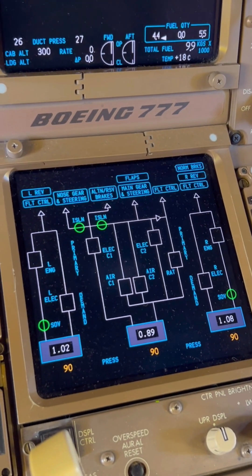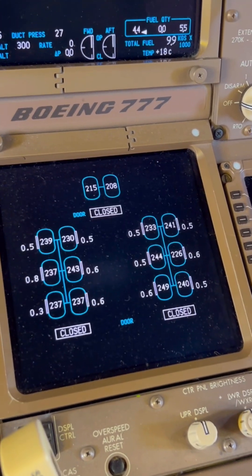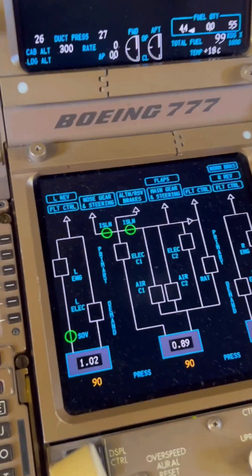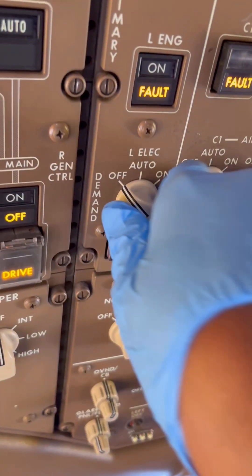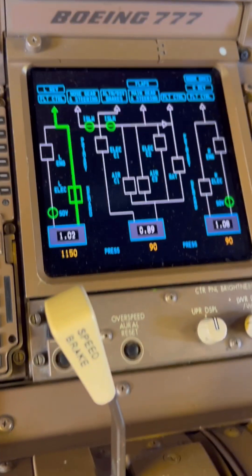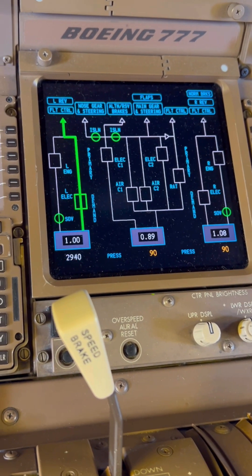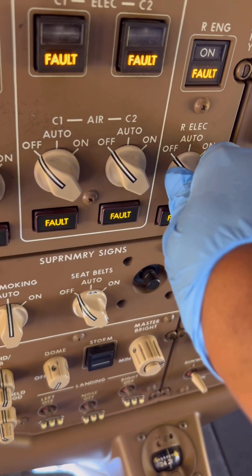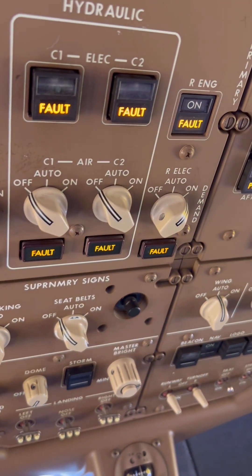Welcome, this is aircraft engineer. Today we are going to carry out a hydraulic fluid sample collection on a Boeing 777. Aircraft hydraulic samples, once collected, are sent to the lab for analysis. This gives us a complete overview of the quality of the hydraulic fluid on the aircraft.